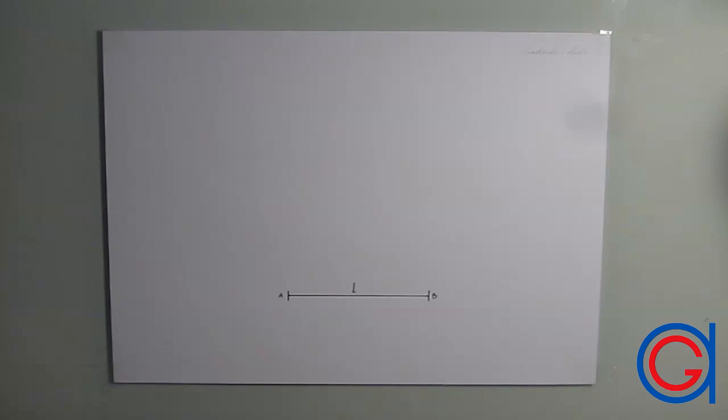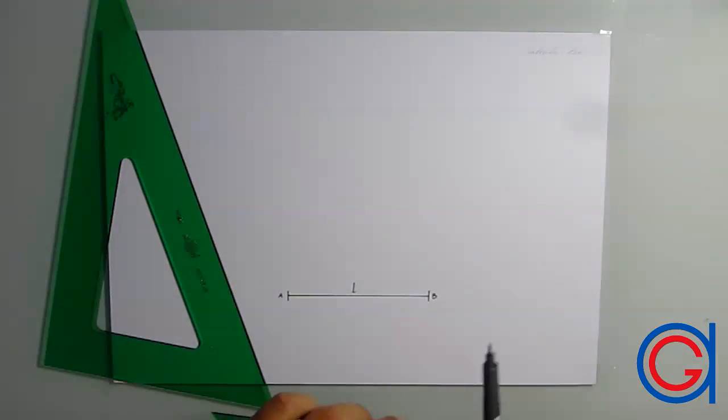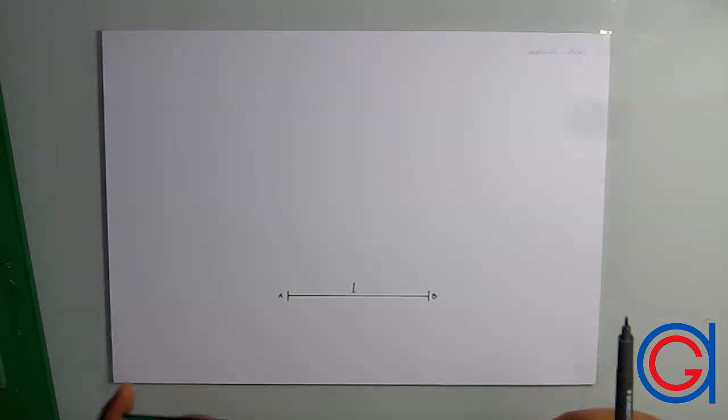The first thing we are going to do is learn how to draw perpendicular lines with our set squares, using two different methods of drawing a square given the length of one of its sides. Here on the screen we have the given side of a square AB. Using the first method we are going to draw two perpendicular lines from point A and from point B on our line segment AB.